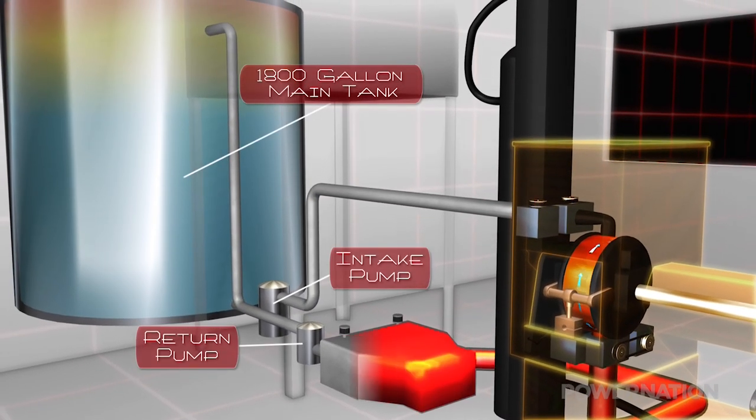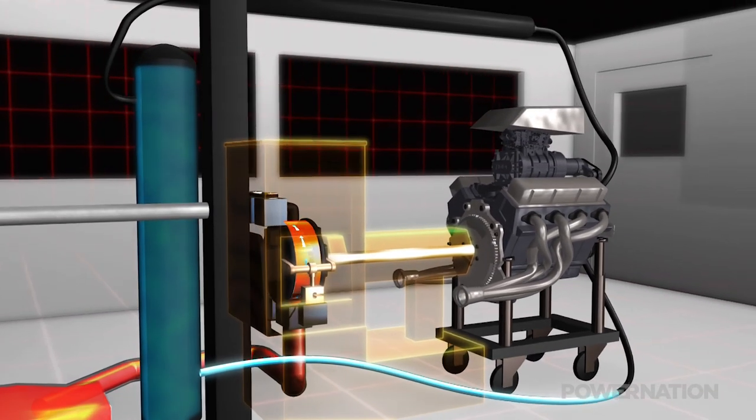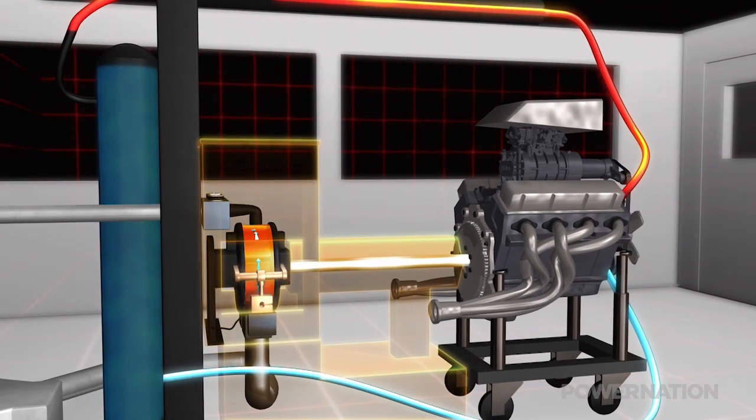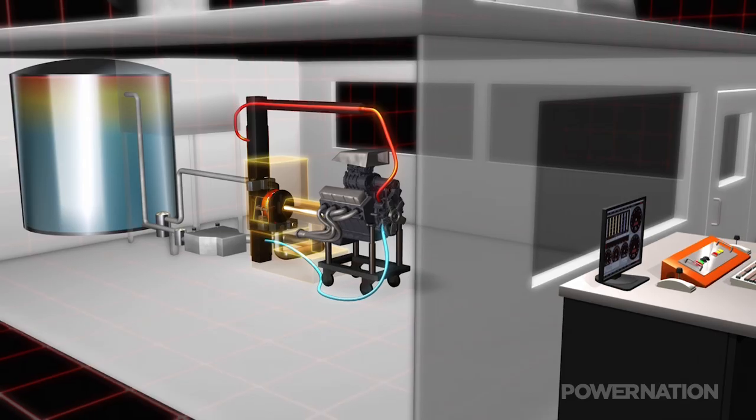The hot water gets pumped back to the main storage tank for reuse. While most of the Dyno's water is used to absorb torque, some of it regulates engine temperature. All of this makes for an accurate, efficient, and consistent Dyno test system.